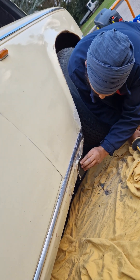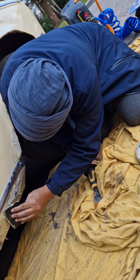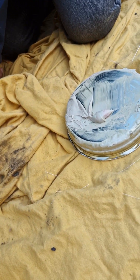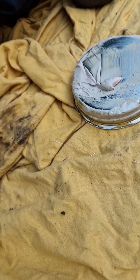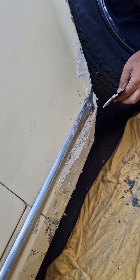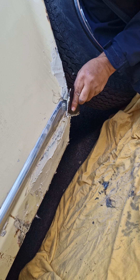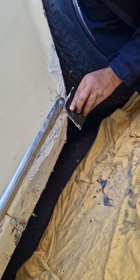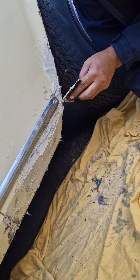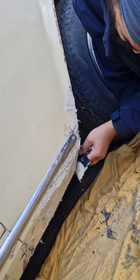There's no problem in overloading it because this really sands down well, so it doesn't matter if it's high. I'm trying to cover all the little holes, because when you sand you want to make sure all the holes are covered.